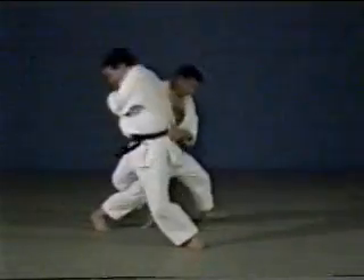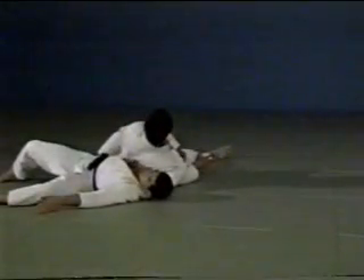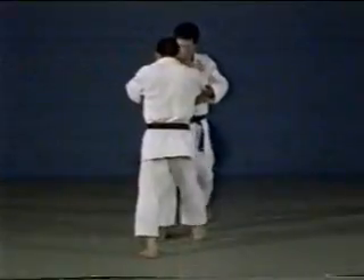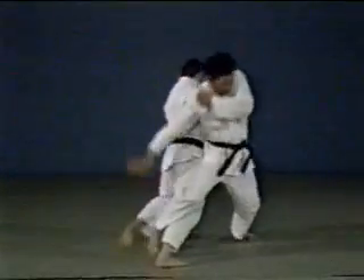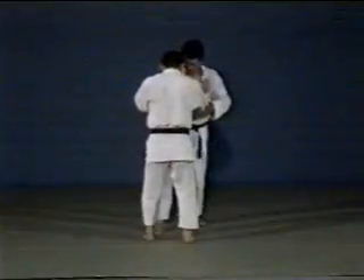In the second case, you start out with Ōsoto gari, where you place your right arm underneath your opponent's right arm. As he defends himself, you counter by throwing forward, wrapping him around you, as in Ōsoto makikomi.